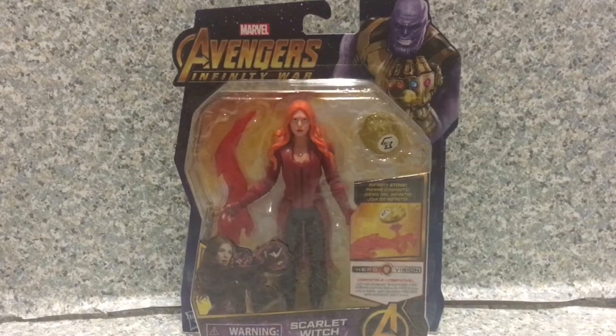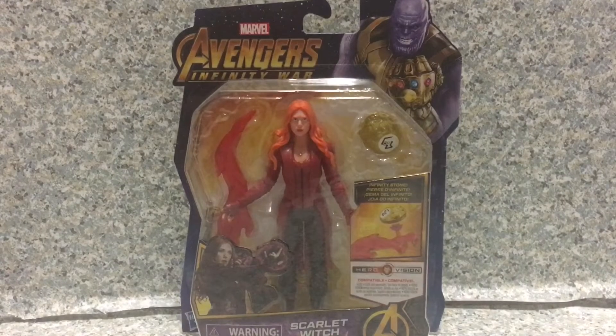Hello, Drew Believers, this is JR369. Welcome back for another brand new video review. Today I'll be taking a look at the Avengers Infinity War Hero Vision Scarlet Witch by Hasbro.